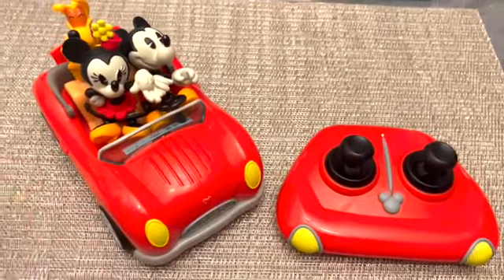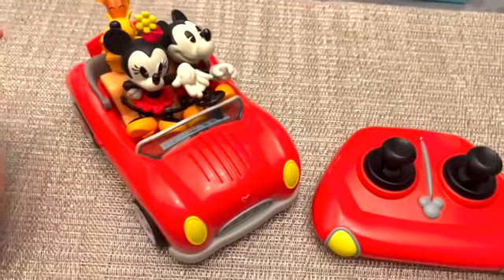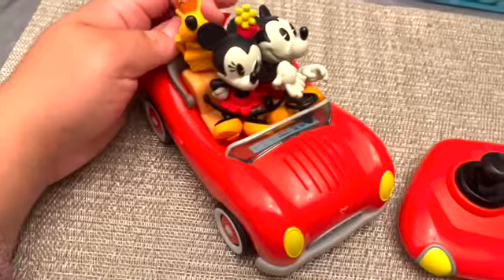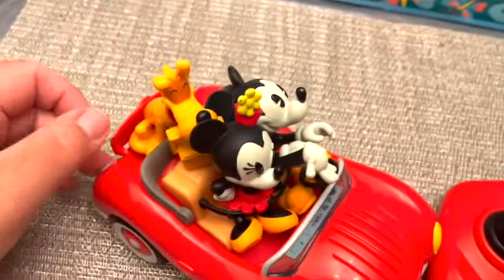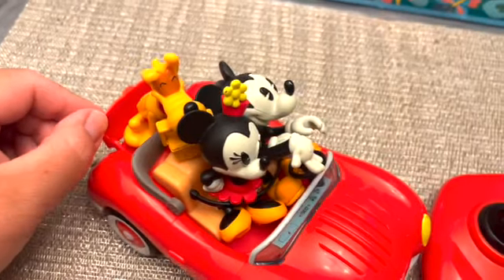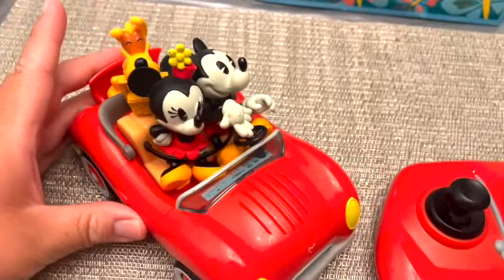It comes with the roadster, it also comes with the remote control, it comes with these little figurines, and a Pluto with the picnic basket in the back. The back of the trunk opens up and closes so you can remove the figurines.